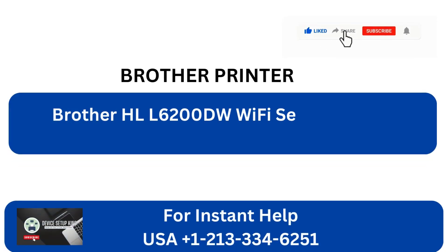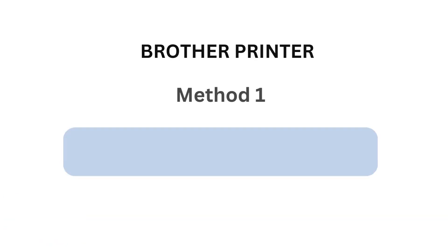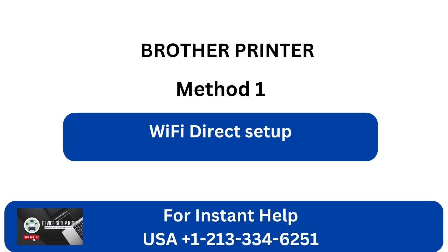Brother HL-L6200DW Wi-Fi Setup, 2 Quick Solutions. Method 1: Wi-Fi Direct Setup. Step 1.